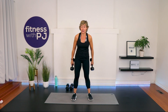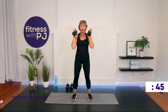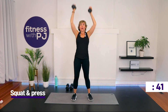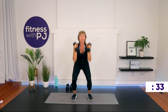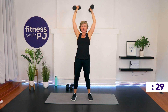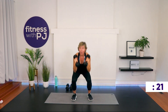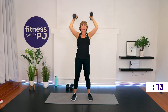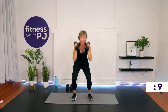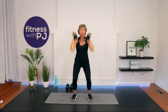Feet shoulder-width apart. Hands coming up to the shoulders. We start with the squat — as we come up, use the leg power to help generate the dumbbells going up. Squat. I've had comments asking me to cue you when to breathe — I don't do that; I just want you to breathe. We're not lifting heavy enough where it really matters exactly when you breathe in the movement pattern, and quite often when I tell people when to breathe, they inadvertently stop breathing for a few seconds. Just breathe — whatever natural breathing pattern works for you. Couple more reps. Time.